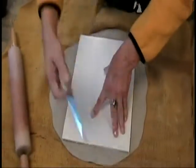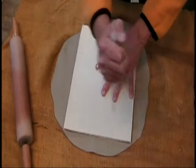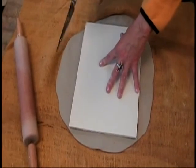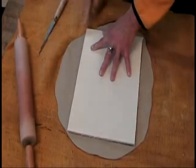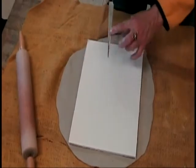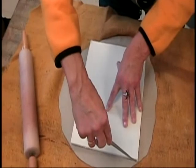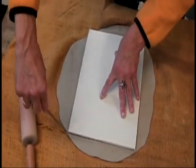Now I'm going to take my knife. You want to put it so that your index finger is on the handle, then you can guide it. The beveled edge is your sharp blade, so be very careful. Take this and guide it against your foam core.